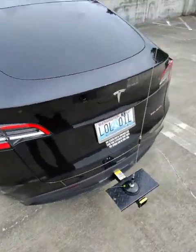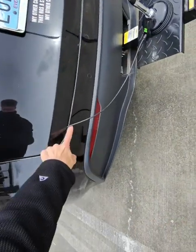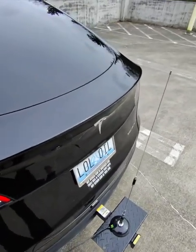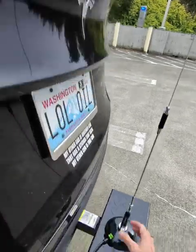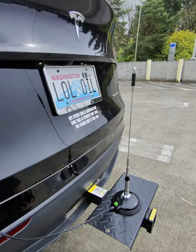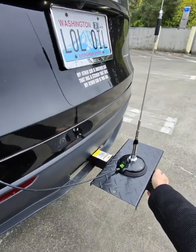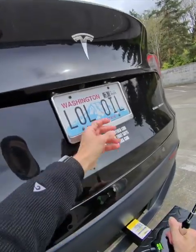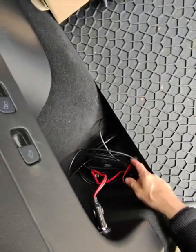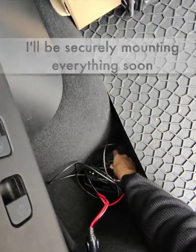Everybody complains about the big gaps between the doors on Teslas. I love it — look at it. The only issue is when the door opens and closes you gotta move the antenna out of the way, but that's not a really big deal because this is a mag mount on a hitch extender. I wanted to see if it works, and it's working.